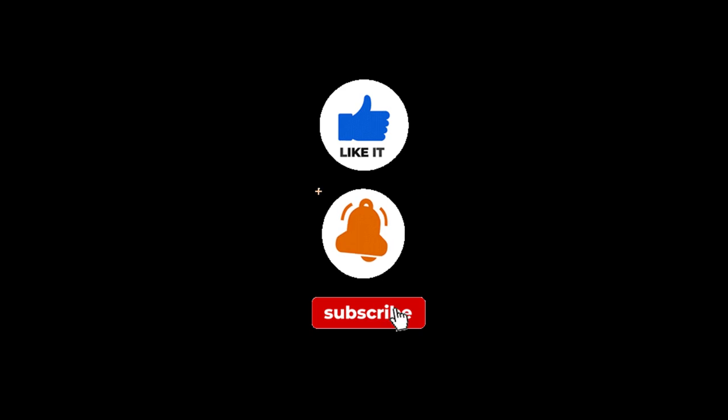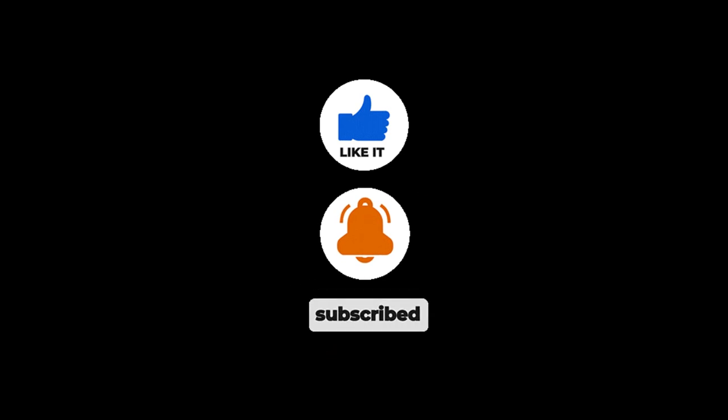Anywho, I hope y'all enjoyed this video. If so, make sure y'all give this video a thumbs up, and if you haven't subscribed to the channel, I don't know what you're waiting for — just hit that little subscribe button, it'll only take a second. Also make sure you leave a comment or two and share this video out. Thank you guys for watching and I will see you on my next video. Peace!